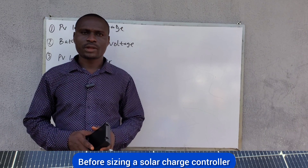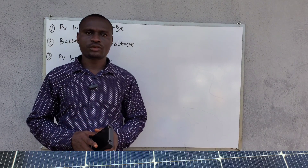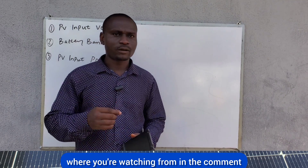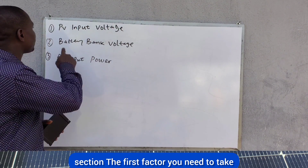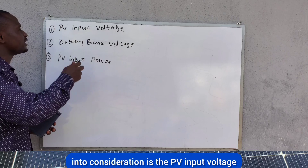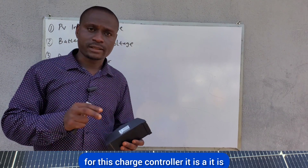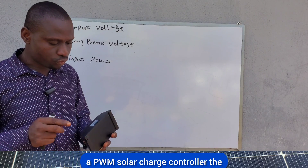Before sizing a solar charge controller, there are a few factors you need to take into consideration. The first factor is the PV input voltage. For this charge controller, it is a PWM solar charge controller.